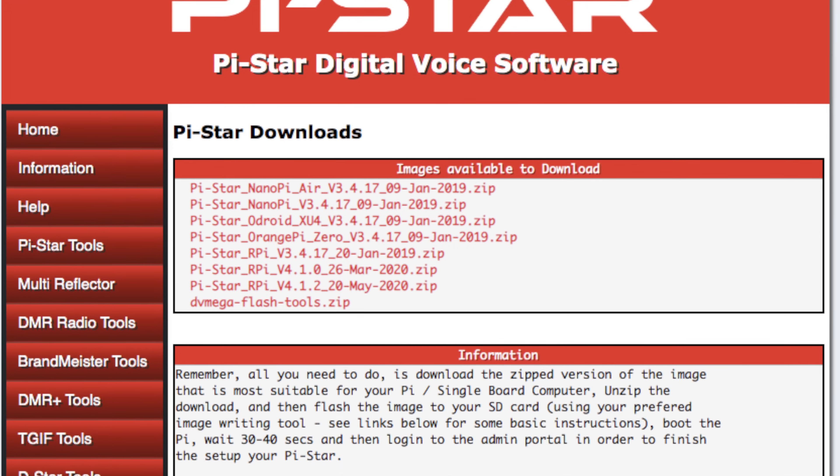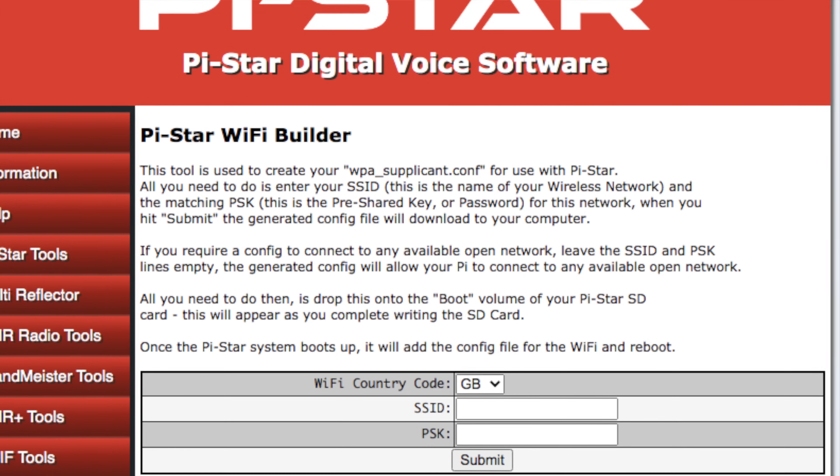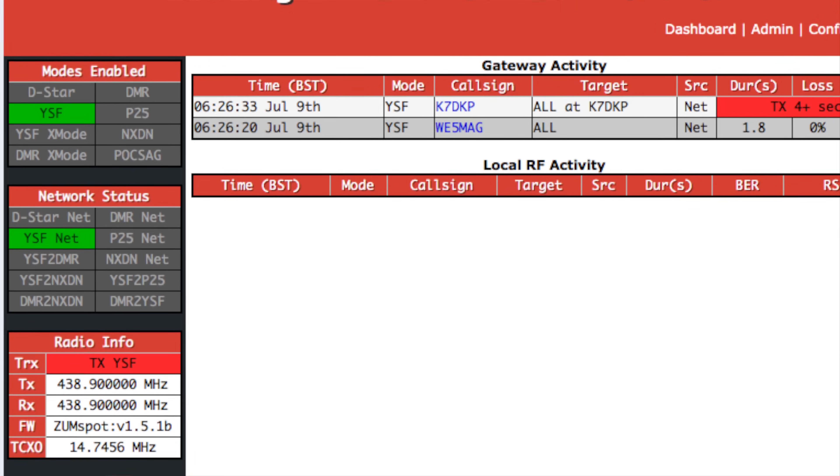Out of the box, this was running version 4.1 of PyStar software. PyStar has a website where you can download images for whichever hotspots you're running, as well as a really nice WiFi supplicant file creator — this is an incredibly handy thing to have, and I covered it in another video with the link in the description. You use the WiFi supplicant creator to make a file that you drop on the root level of your SD card. Then you start the PyStar up with that card in and it will sync to your WiFi, making setup really easy. Then you can go directly to the PyStar web-enabled interface and do your final configurations through that.